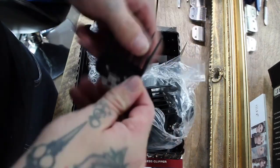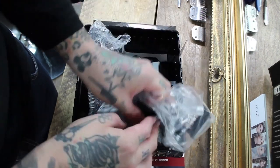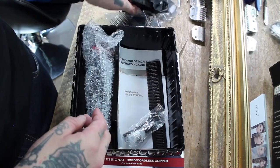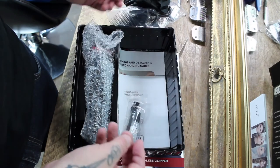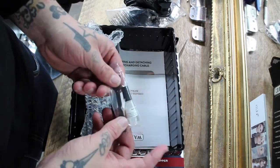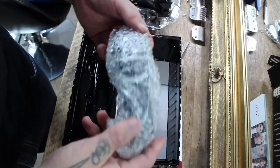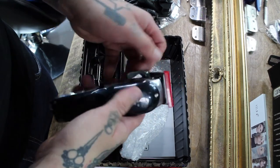You get all of the professional clip-on grades with them — the ones that have the actual metal clip at the bottom, which means they are less likely to come off whilst working. You've also got your charger, the clipper comb that comes with all the Wahl clippers, oil, and a cleaning brush.